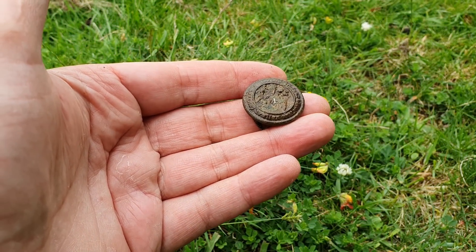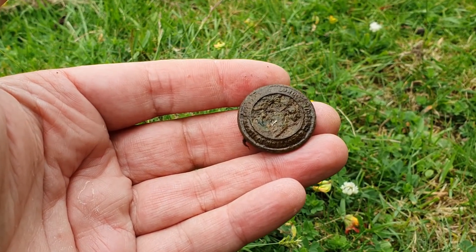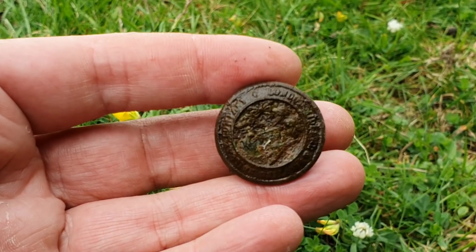This is my next find — I didn't record the signal, it was low 50s, so I thought it was going to be junk. To me it looks like a squashed military button — I can see it says London on it. Something different.